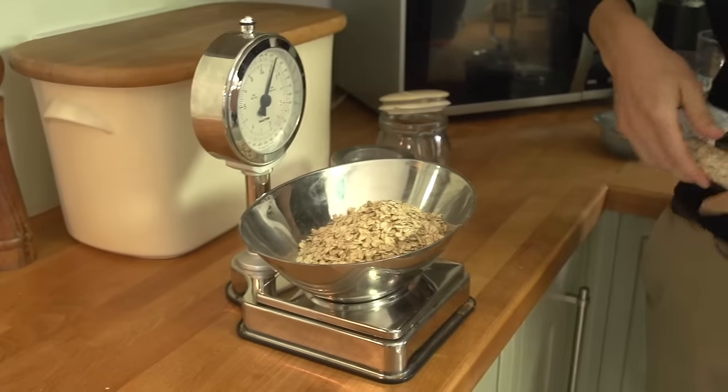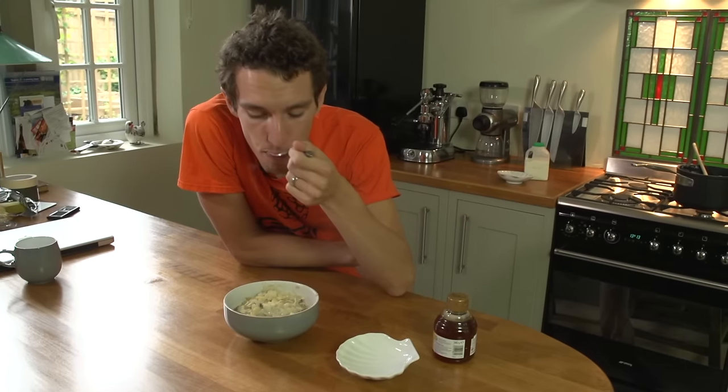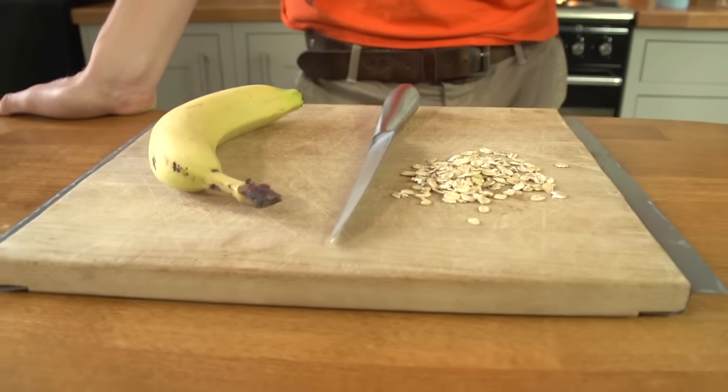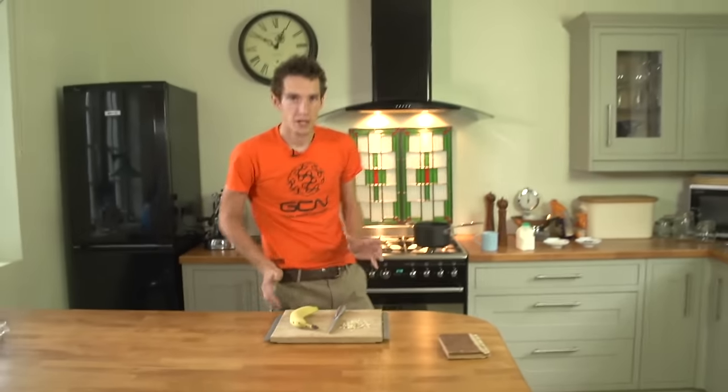It's based around porridge or oatmeal, which is a bit of an industry standard in cycling. Basically, oats are just a fantastic source of slow-release carbohydrates, but they've also got great stuff in, like a good chunk of protein and also some good quality fats as well. So let's make our oatmeal.